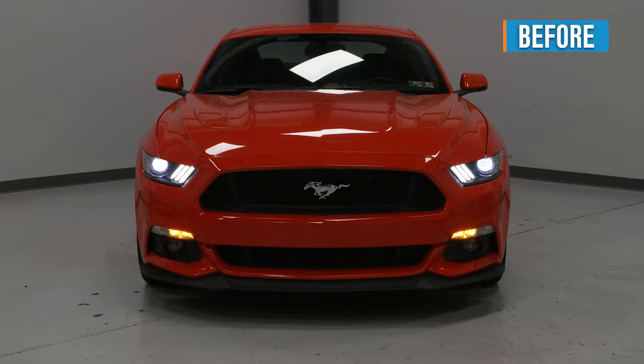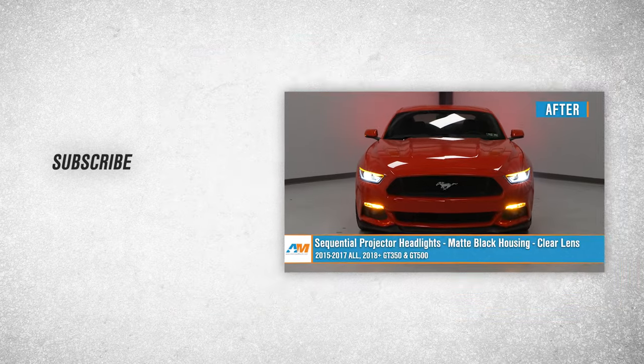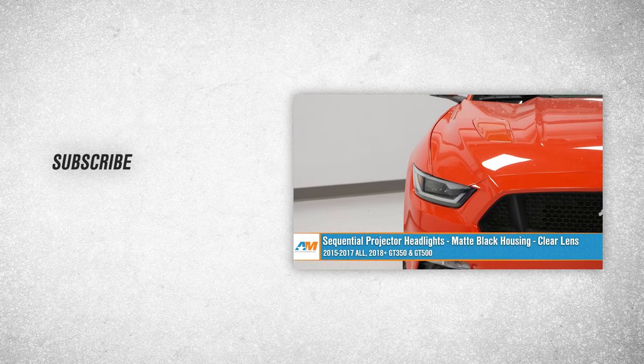That about wraps up our review and install of the sequential projector series headlights in matte black housings and clear lenses for your 2015 to 2017 Mustang and 2018 to current Mustang GT350 and GT500. Thanks for watching and as always, for everything Mustang, keep it right here at americanmuscle.com.